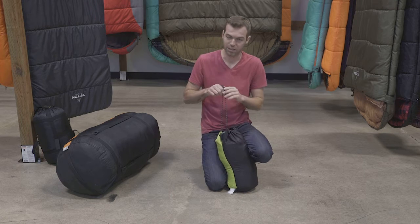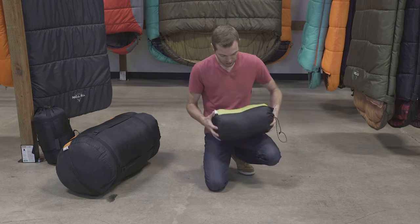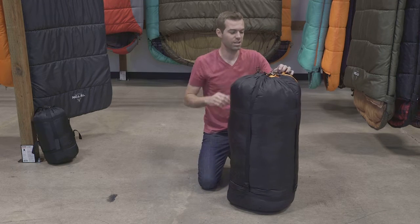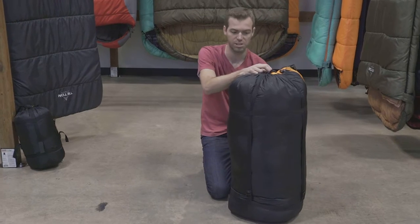And then in a matter of seconds, there you go. Not too bad — nice and quick. That's it. Let's move on to the big one: the Mammoth.